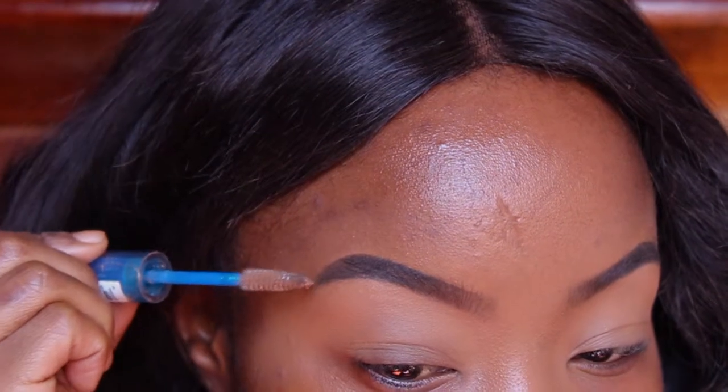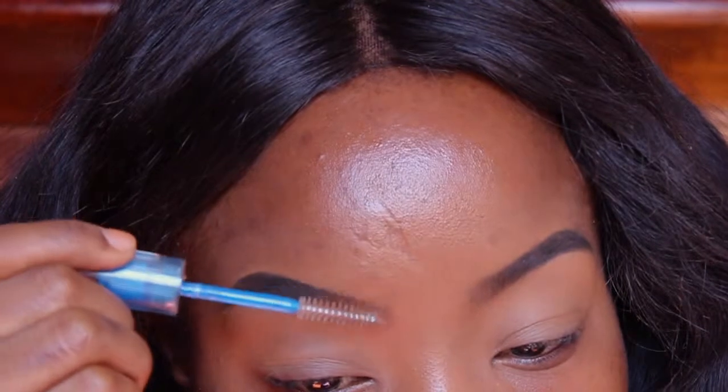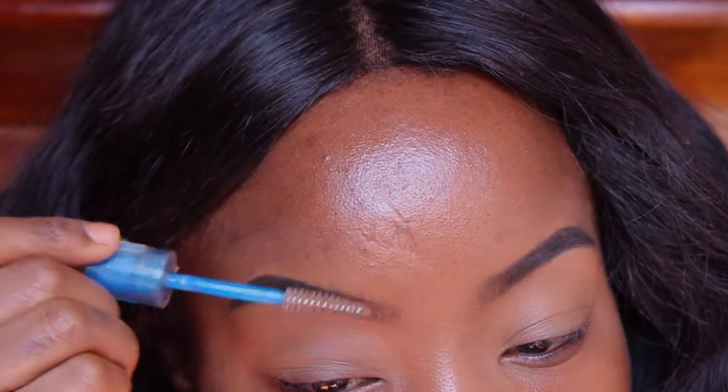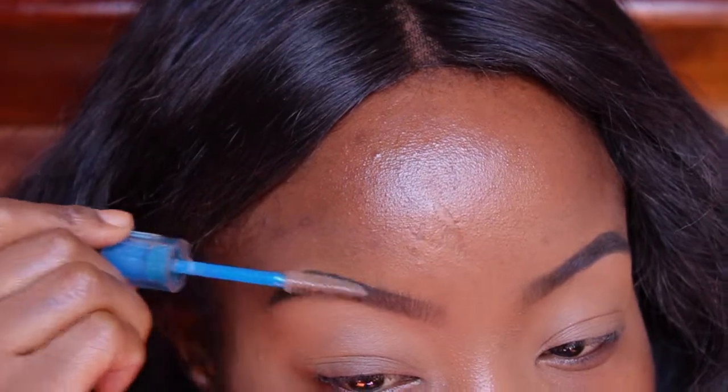Now I'm using the Essence lash and brow clear gel mascara just to lay down those brows so that they stay in place all day. The pomade really just helps with that so I don't need to do this, but I want to, so I'm gonna. And that's it.